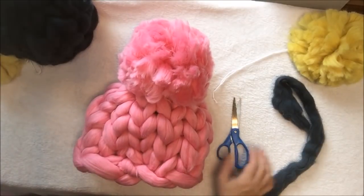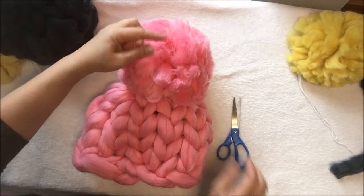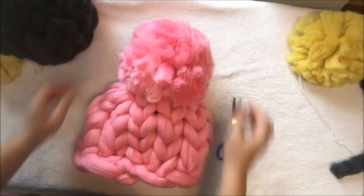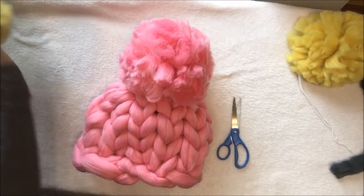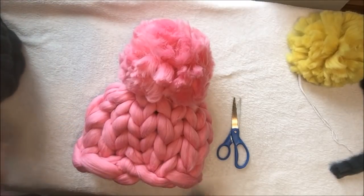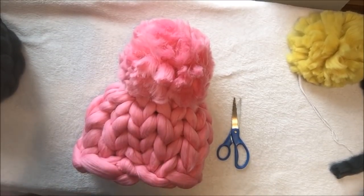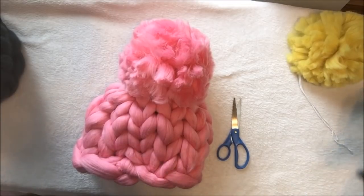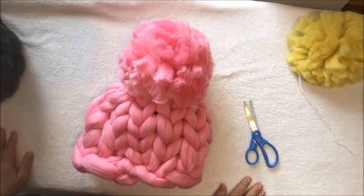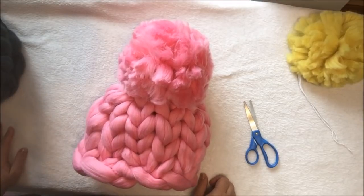You can buy this yarn at our store. Keep watching our tutorials — next week we will be making something new. If you have any suggestions, please write us an email or give us a call, whatever is more convenient. Thank you for your comments and ideas. This video was actually a customer's idea. Stay warm and be cozy!